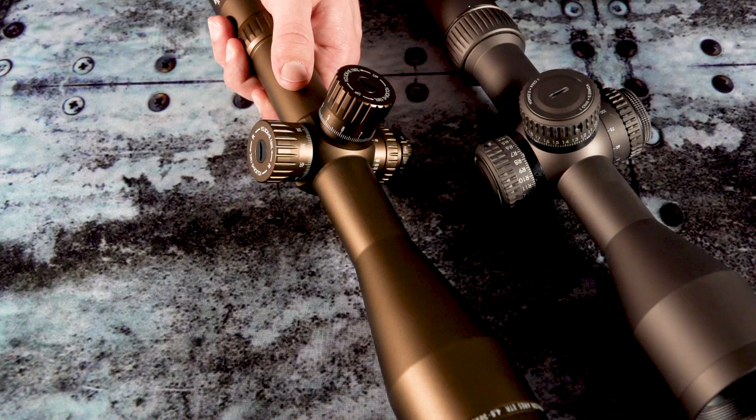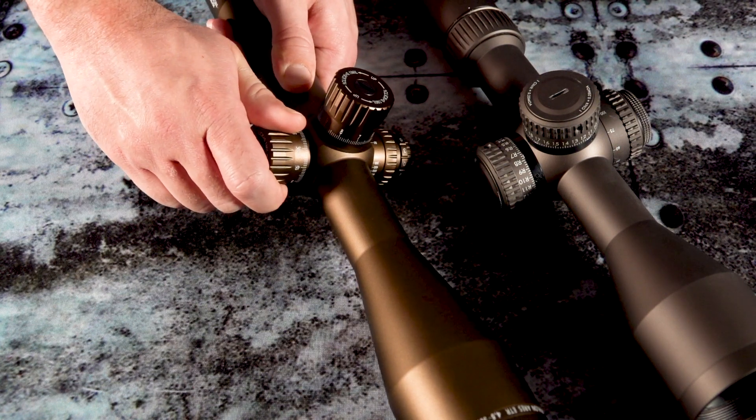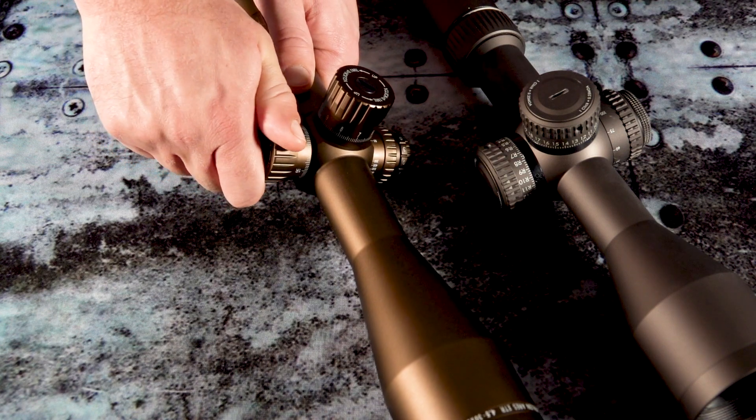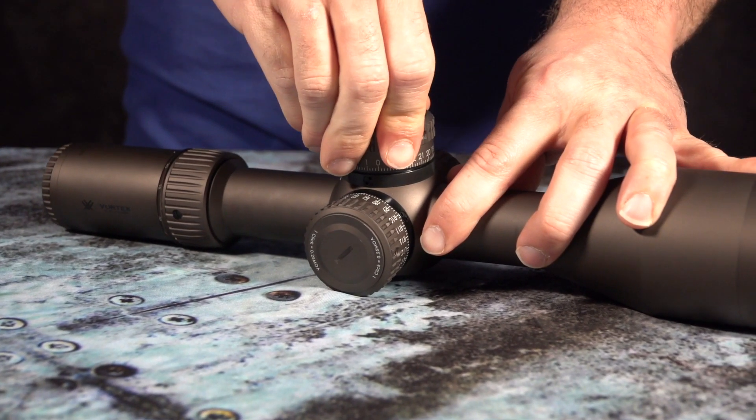Another really cool feature of both scopes is the locking windage turrets. This is particularly important not only for helping you maintain your zero at the range, but can be critical for hunters that want to bring this scope through the brush. The Razor Gen 2 will also incorporate this feature into the elevation turret.